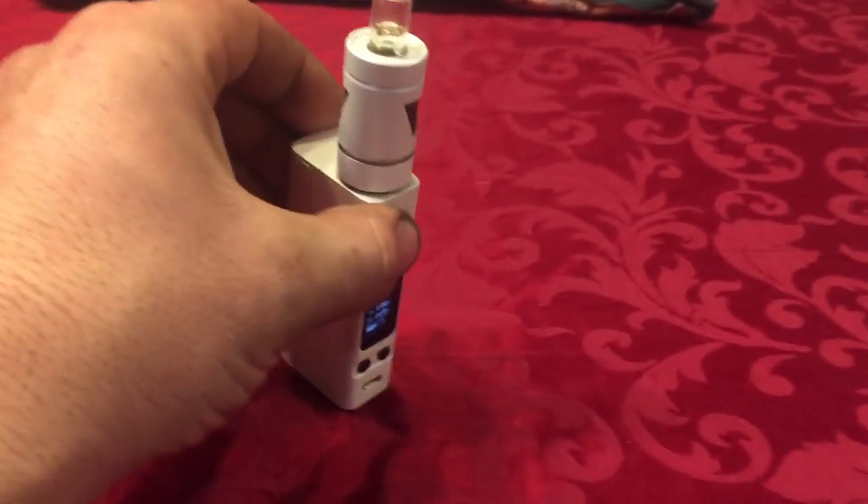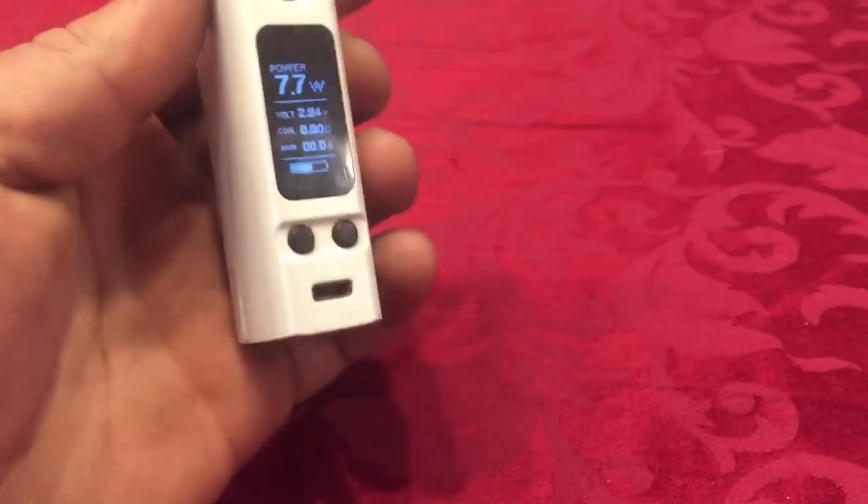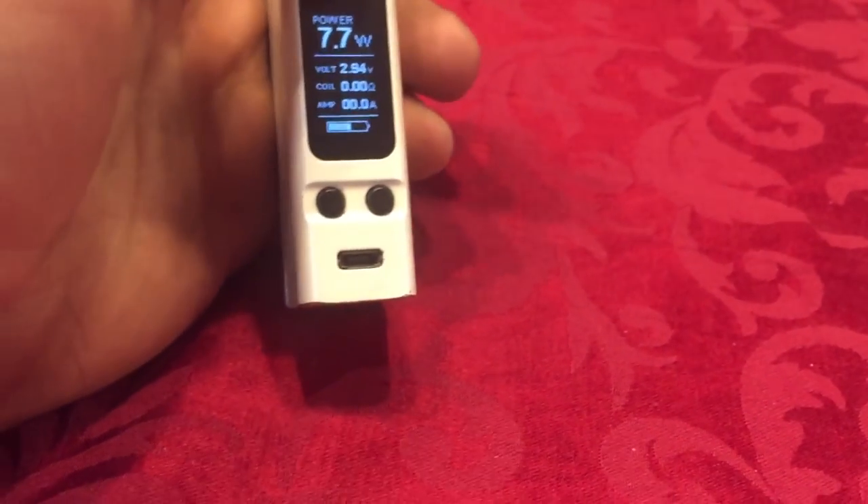Hi, my name is Frank. This is the first video I'm doing on YouTube. I have a mod — it's the Joyetech eVic VTC Mini. You can't really see it on my camera — there you go.